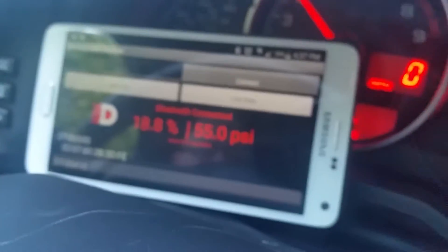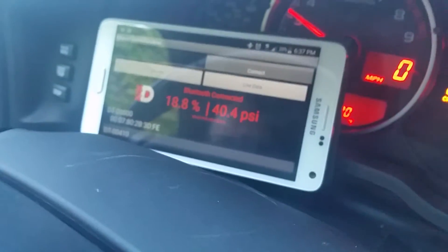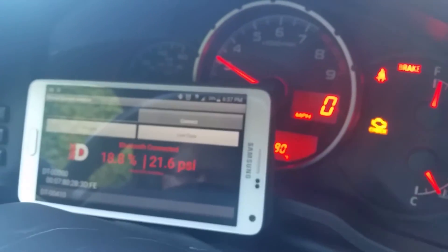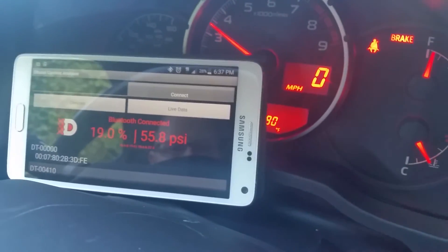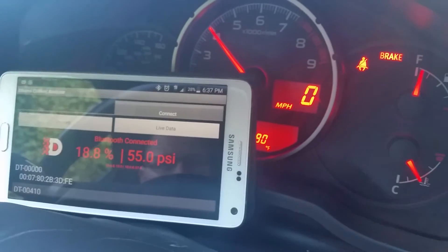There on our app, you can see the fuel pressure. I'm going to hit the switch right here to the off position to cut the fuel pressure. You can see it immediately dropping and throwing a check engine light. And now I'll turn it back on — fuel pressure comes back up, car's fine.